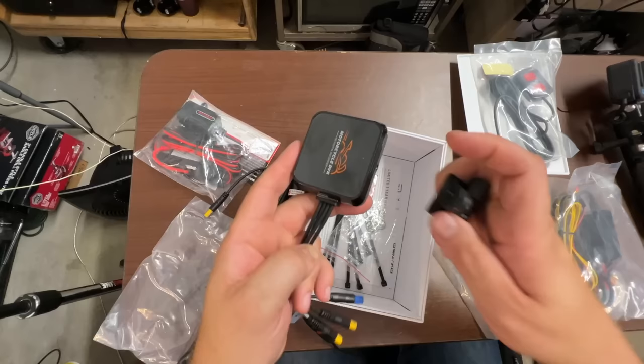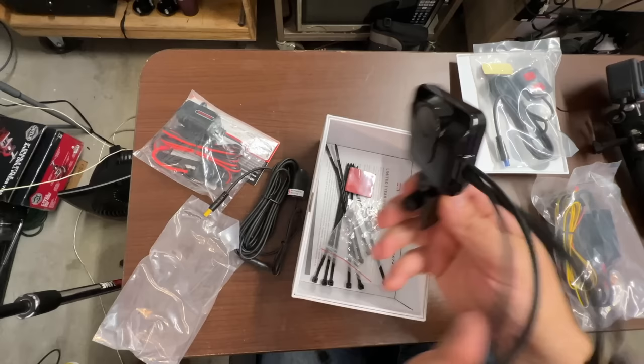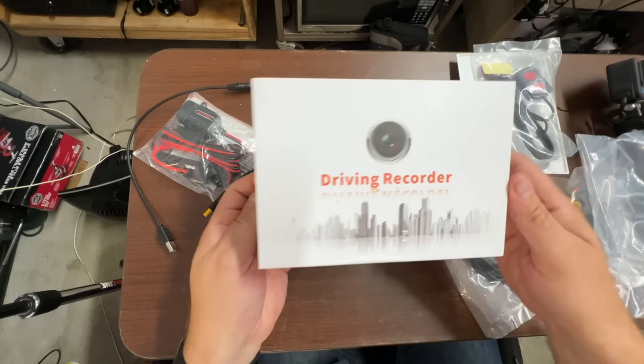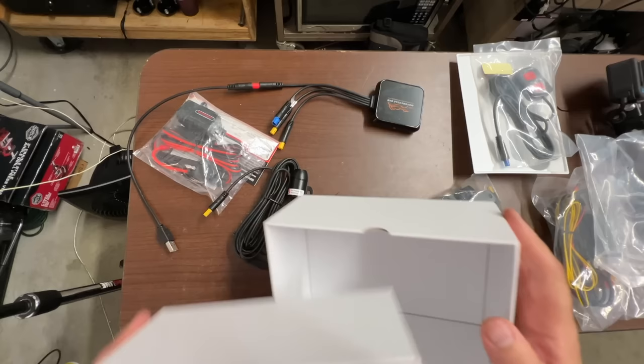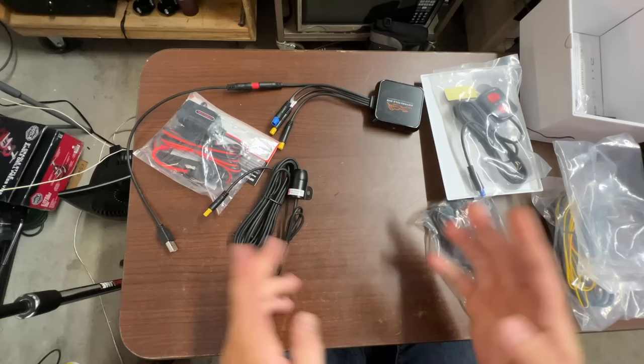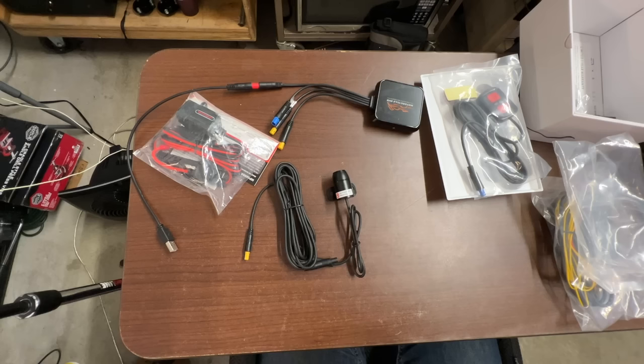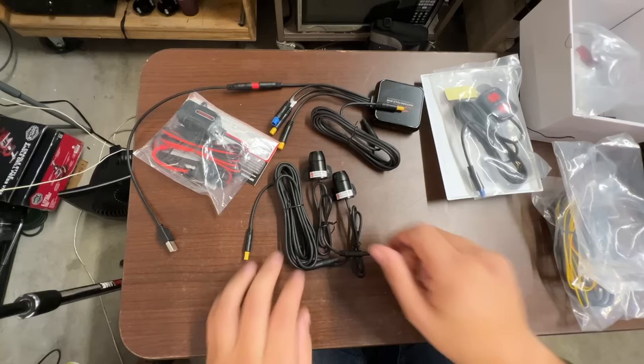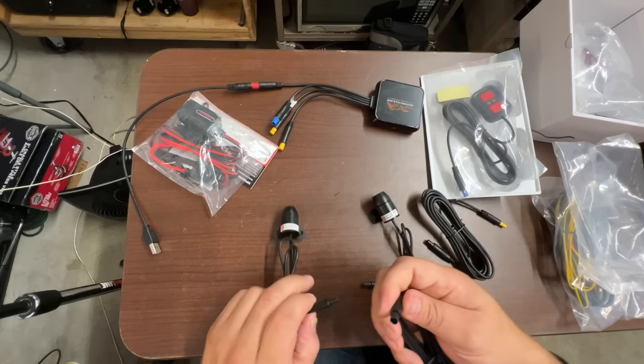The mounting hardware looks like it screws onto some sort of base. They have another version of this that has a screen, so I'd imagine this mount is for that setup. This one uses a Wi-Fi connection with your phone so you can view the videos. We also get a few zip ties. The field of view on this thing varies — the Amazon listing said one thing, the paperwork said another, and reviews said something different. So let's get both cameras out and actually hook this up on the desk to see how wide the camera angle actually is.